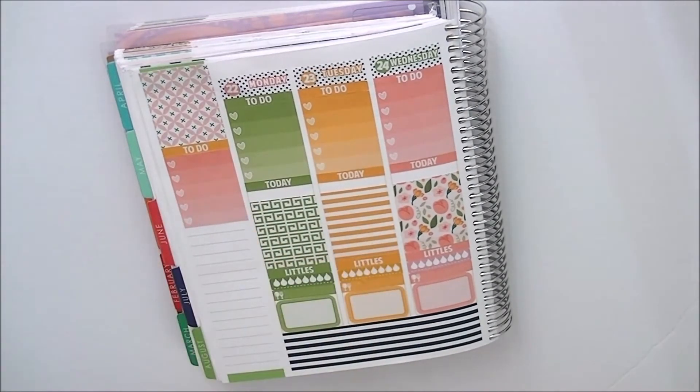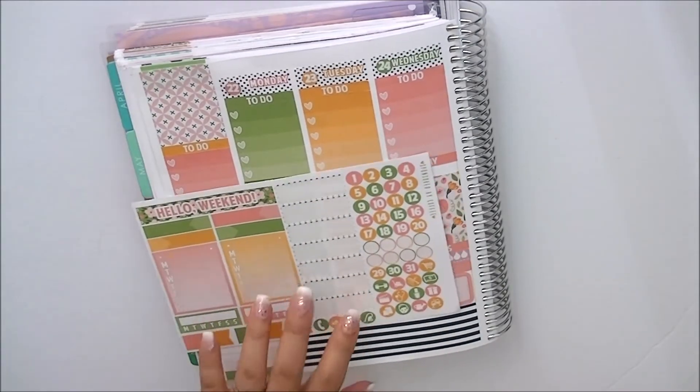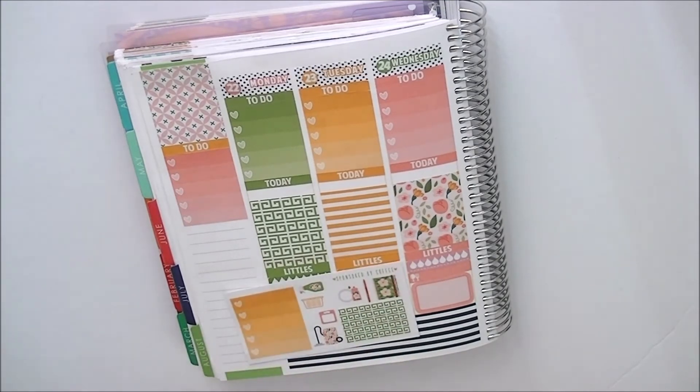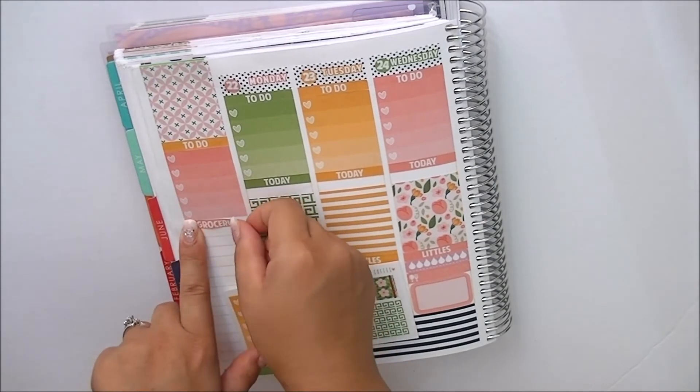This week I actually did a to-buy list because we had to do a huge grocery run. So I'm going to do a to-buy list. I was going to plan using this kit for the upcoming week and use the sidebar stuff for my work schedule since I'm back at work, but she does give an extra one in the freebie so you have enough of each color. I'm going to find one of these random headers — there's actually one that says 'groceries,' so that's perfect because we are using it for groceries.